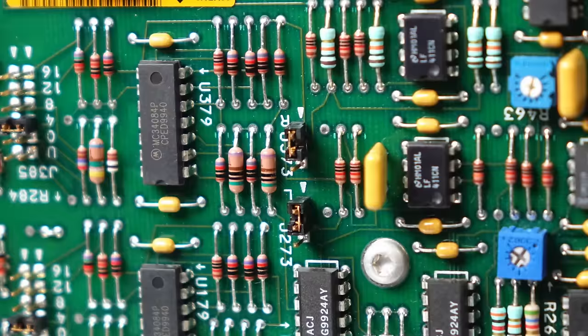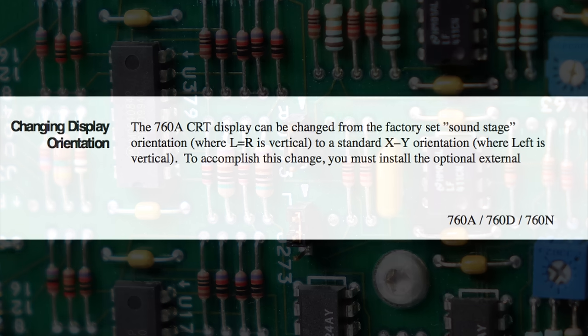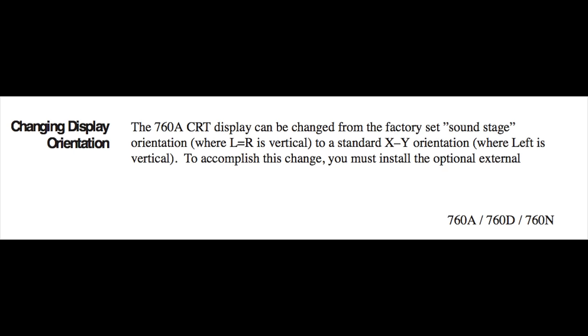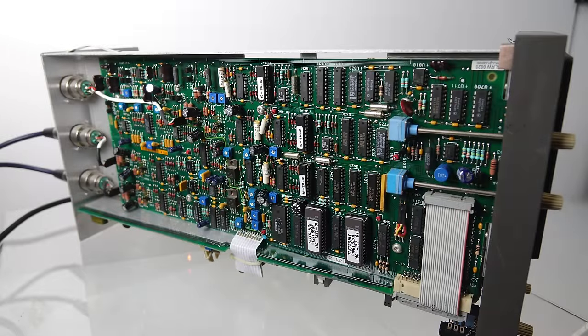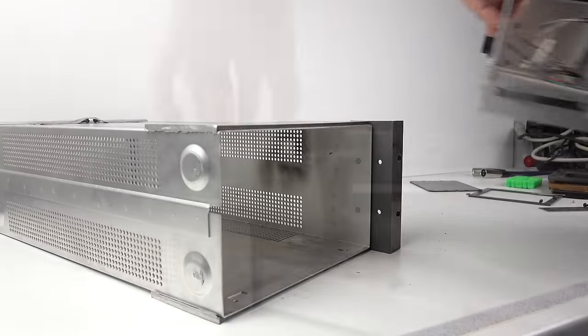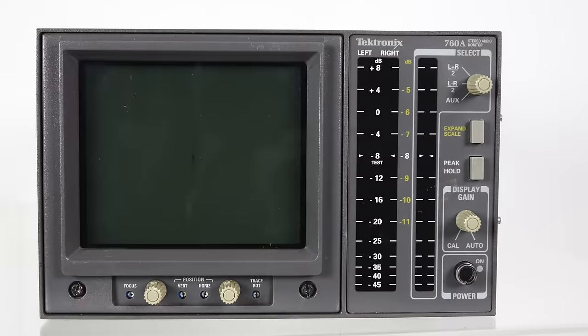The other thing I had to do was adjust two jumpers on the circuit board. The manual tells you how to do this to change it from its original mode into a standard XY orientation, which is needed for these demos. Just a matter of moving two jumpers on there, as well as swapping a couple of wires around so that things didn't display upside down. With that done, I put the repaired 760A in the case I'd originally bought, and it looks almost as good as new.